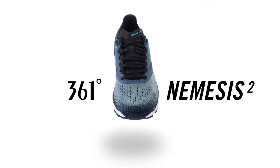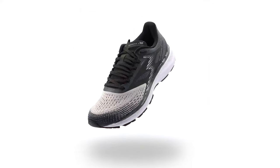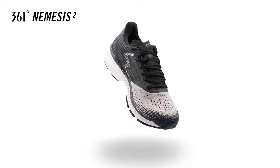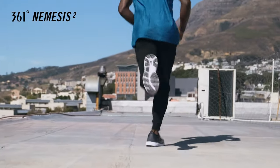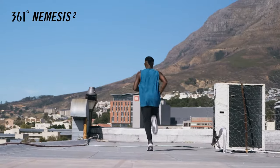The 361 Degrees Nemesis 2 is a stability shoe that offers unrivalled support, most suitable for runners who have a high tendency to overpronate. The Nemesis 2 is built with guidance features to help runners stay centered while running and avoid injuries to the ankles, knees, and back.